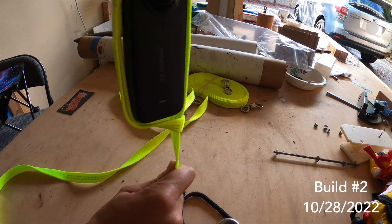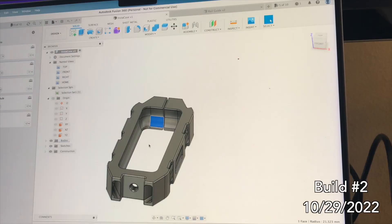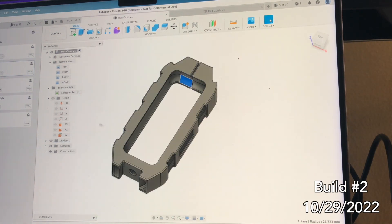I'm going to design a case that goes over the whole thing — open on the top, like a big U shape. But this is the best I've got for right now, and it's time to ask some friends nicely to print this out.